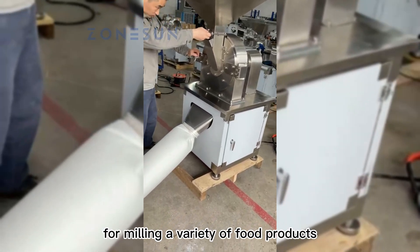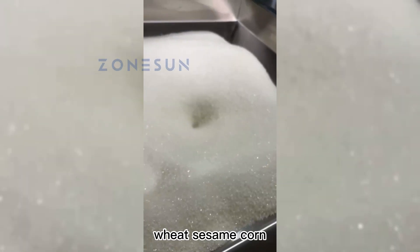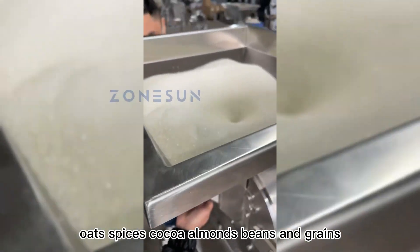This machine is suitable for milling a variety of food products, including rice, wheat, sesame, corn, oats, spices, cocoa, almonds, beans, and grains.